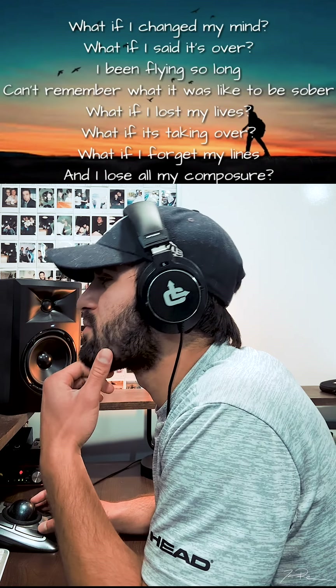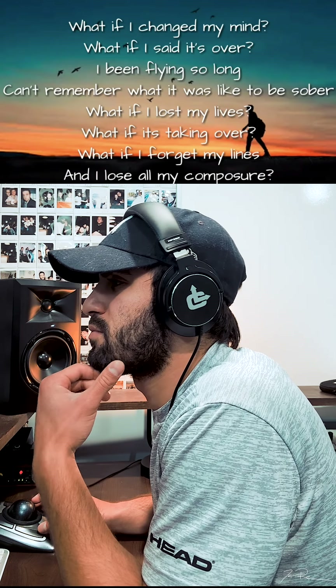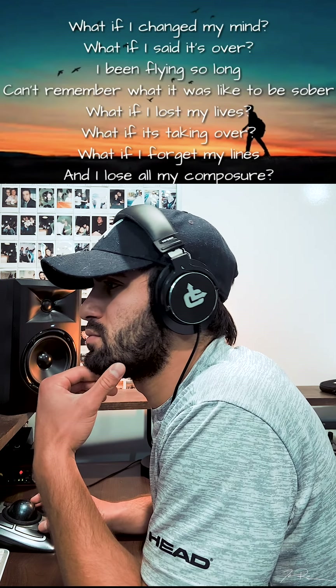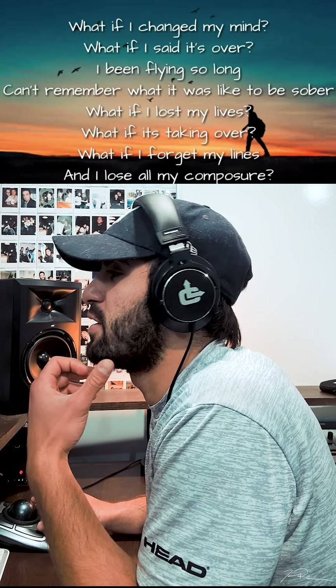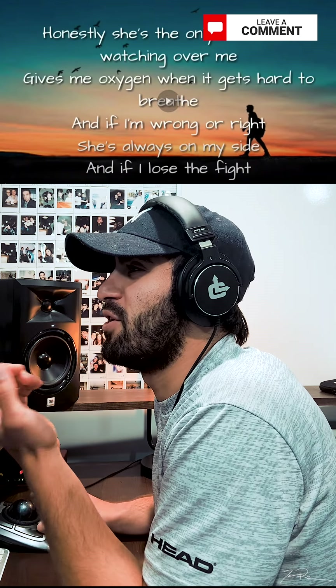Really like that. That is cool. Serious vibrato in his vocals on the word 'forget' right there.